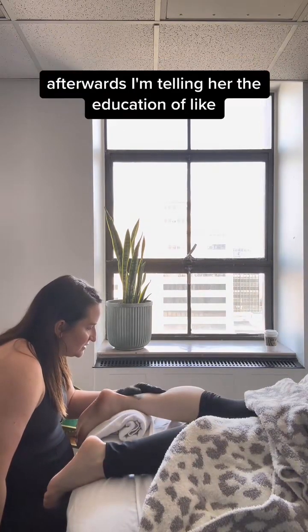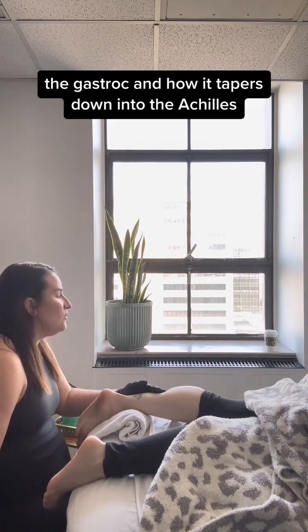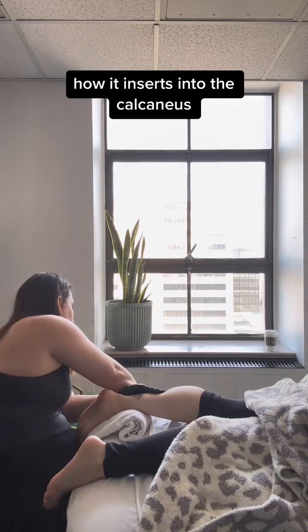So I apply a little pressure afterwards. I'm telling her the education of how the gastroc tapers down into the Achilles and how it inserts into the calcaneus.